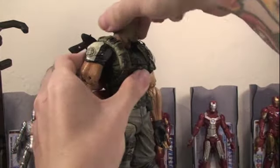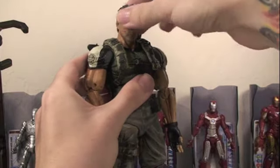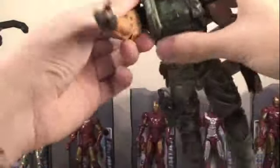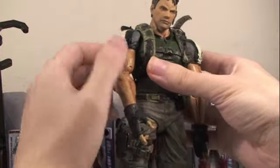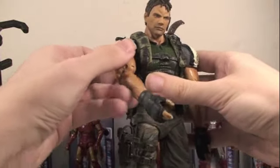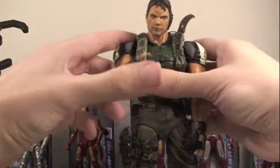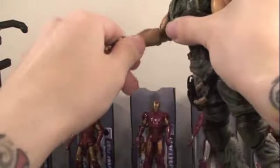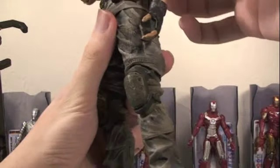Articulation — Chris Redfield's head can turn left or right. You have to be careful with the earpiece, but it can turn left or right. It can rotate, but you don't want to break the earpiece. It can go up and down a little bit. The arms can fully rotate. They're on this cool joint where it doesn't rotate at the upper arm, but the way it moves you can still get cool holding-pistol poses. He also has double jointed elbows, which is awesome. His wrists fully rotate. His waist does fully rotate, but because of the earpiece and all the pouches, you have to be very careful.